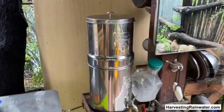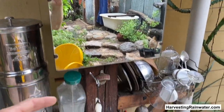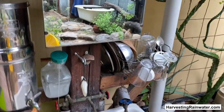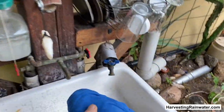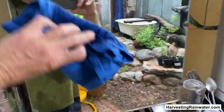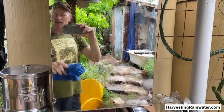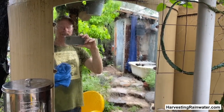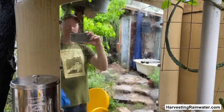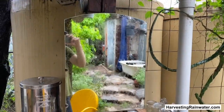Another simple thing: on my mirror and windows, I don't buy any Windex or anything. I just wet the cloth with the rainwater, which is naturally soft, and wipe down the mirror or the glass. Once that dries, I won't have any spots on the glass because rainwater is naturally soft — there are no salts or minerals in it, so it doesn't leave water spots.